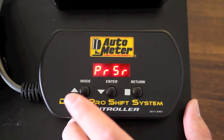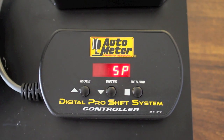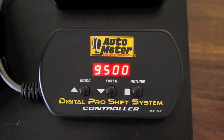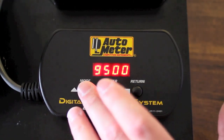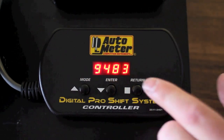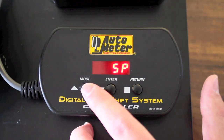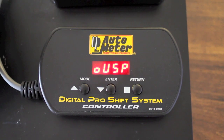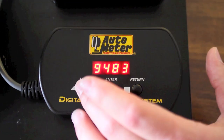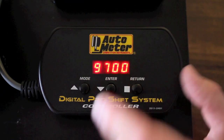The next option in the shift point menu is the shift point. This is where the dial will change from white to red at a higher RPM value. If you hit enter that will display your current value — again up and down arrows to adjust. Hit return to go back to the menu. The mode button will then show your overwarn shift point, which is where the dial will start flashing. Once again, enter button will display what that value is, and up and down arrows to increase or decrease that value.